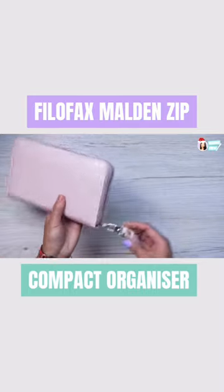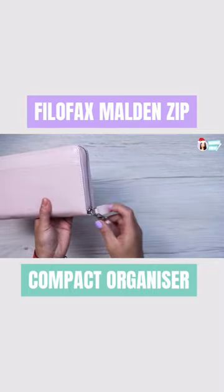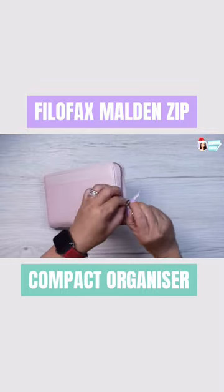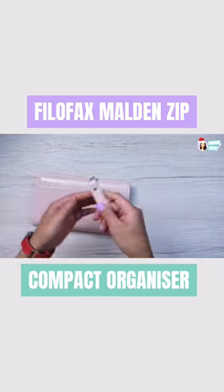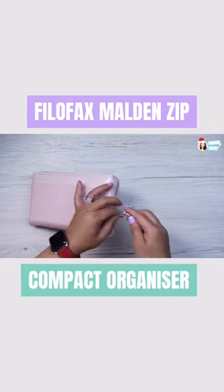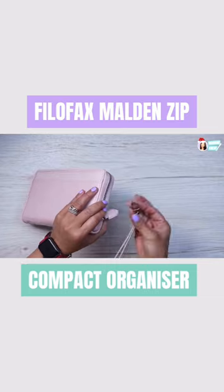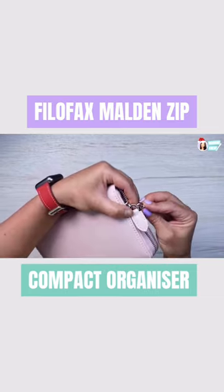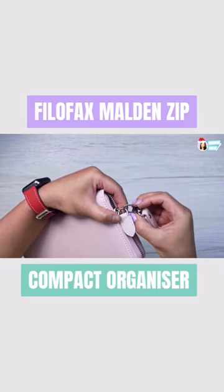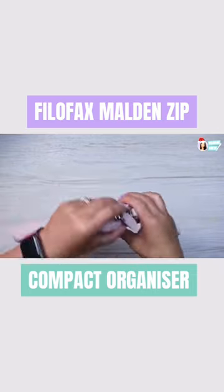This also comes with a removable wristlet — it just comes off like that, and you can use it as a keychain fob or with any other little wallet you might have. Then it just reattaches like that, with a spring-loaded mechanism.